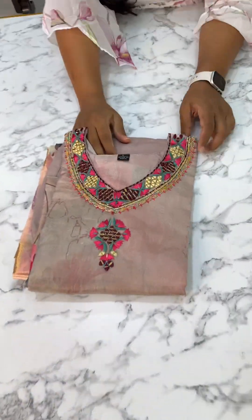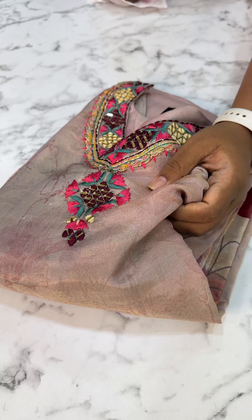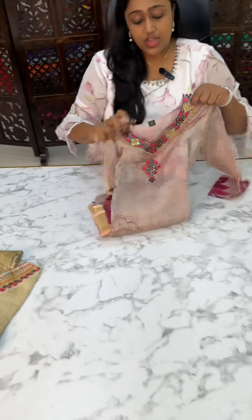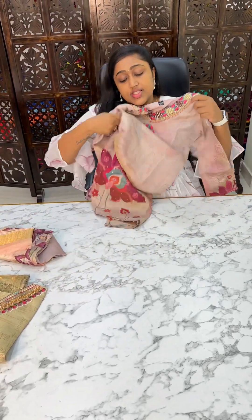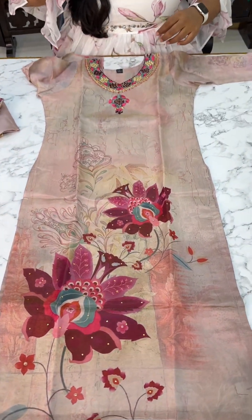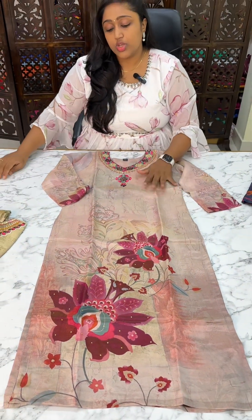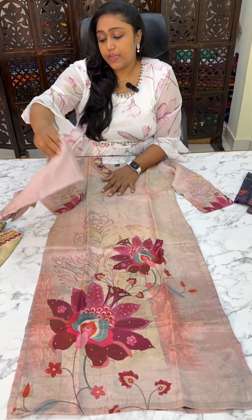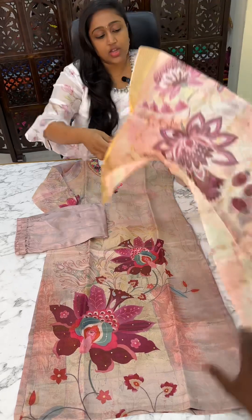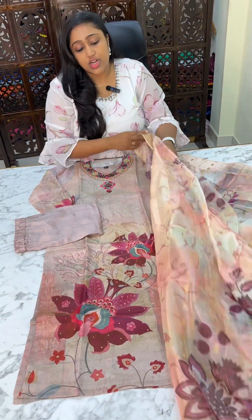Next one is onion pink color. This is the first threadwork embroidery on a base cloth — it looks like a shiny but soft cloth. It is the next trending on the market, a shimmer silk piece. The price is 4000 rupees. It is onion pink floral with pants and a soft organza dupatta with floral design and jacquard weaving.